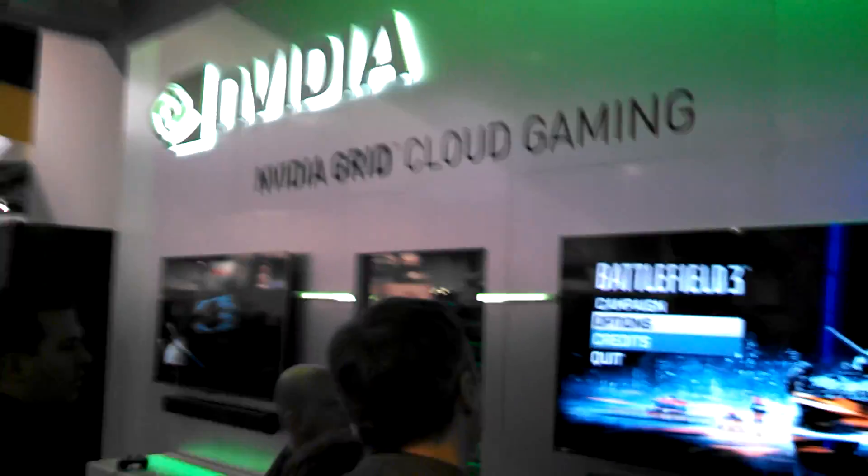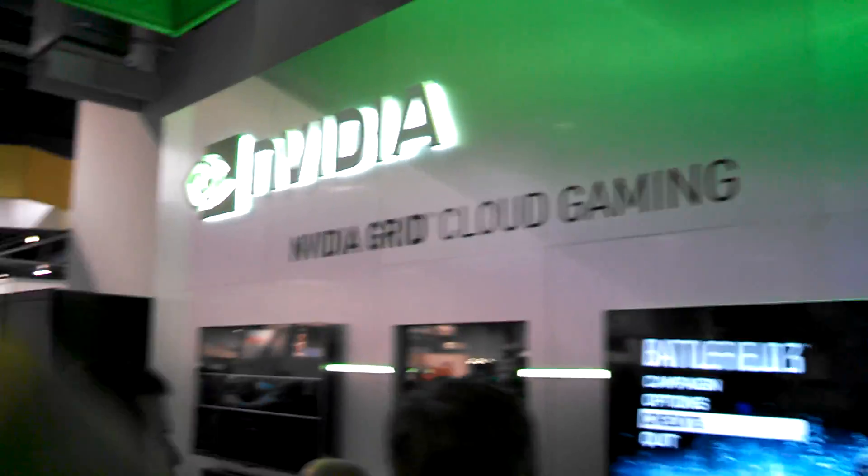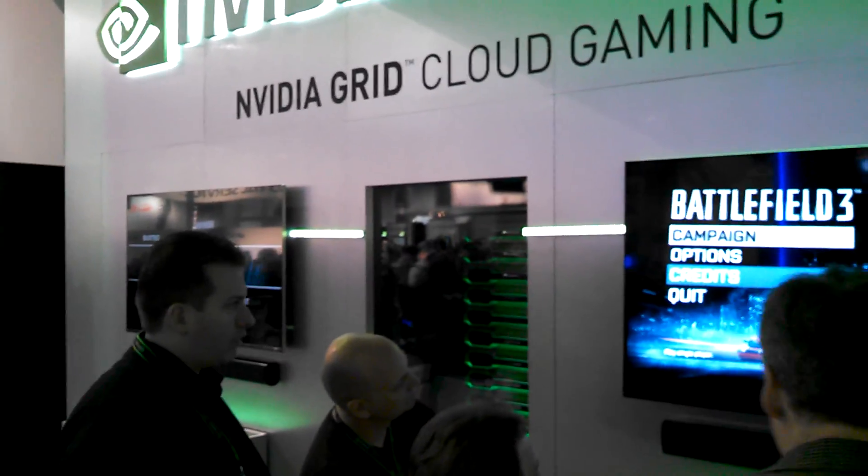I'll give you guys a view of where we're at right here — NVIDIA Grid cloud gaming. And if you look right over there, those are actually grids all set up and running.